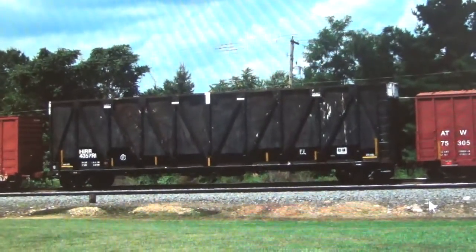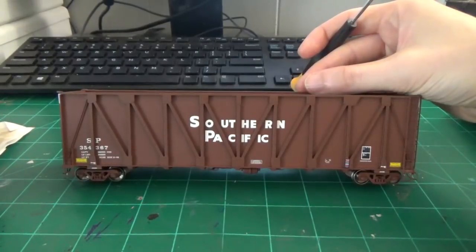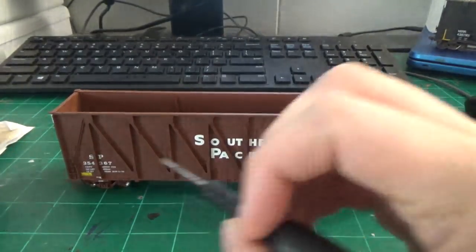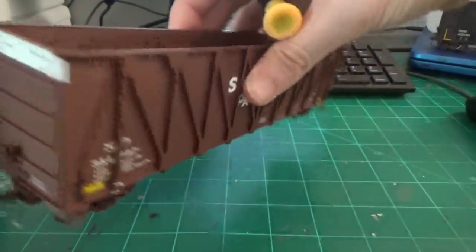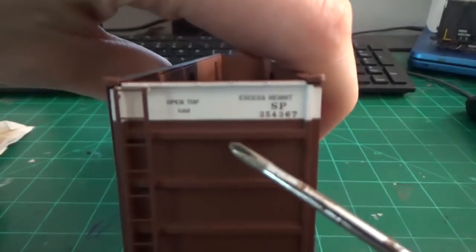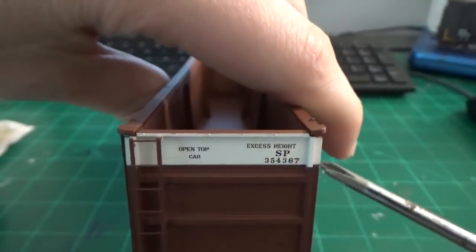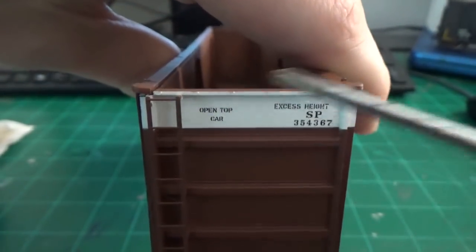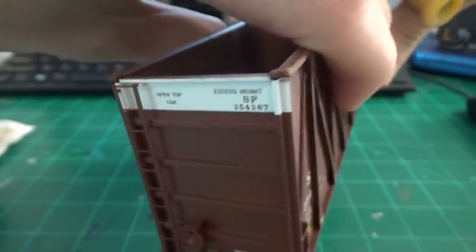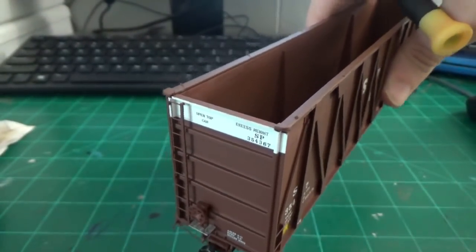Looking at the model here, all we really got to do is pretty much do some masking, remove some things, and basically patch up the Southern Pacific lettering. I don't plan on doing a complete strip down of this paint job. The reason being we got some data on the end that I want to save because no one makes a decal set for this. Also this would be hard to paint, but all this white on the end is accurate and all this data is accurate for the modern prototype. So I want to preserve this — all we're going to do is scrape off the lettering and mask this off, then paint the rest of the car black.